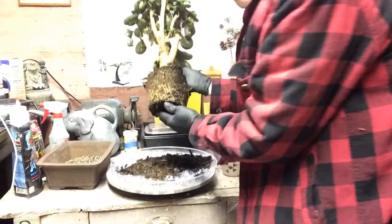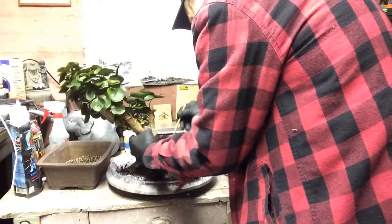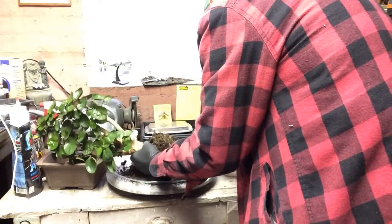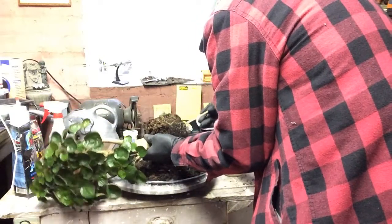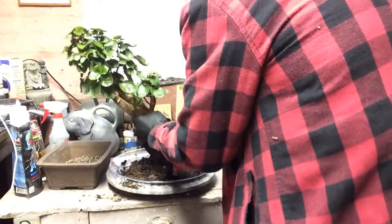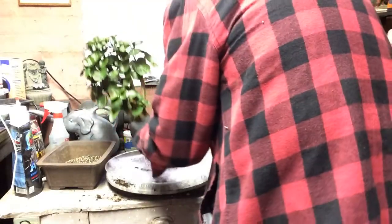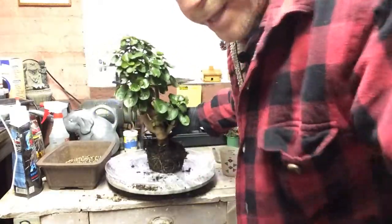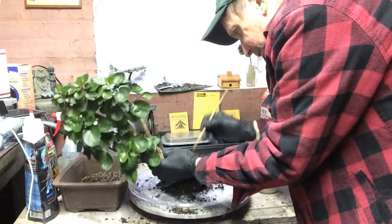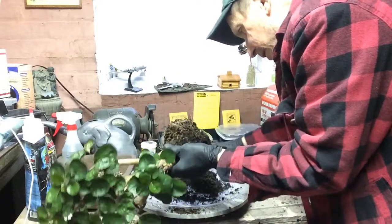This thing's got a nice little root system on it, if you can see the root system. This one looks like it was stuck and rooted good because you can see the nice foliage on it. Right now I'm just trying to take some of this soil out. Let's jab into the root system and see what we can get out because these are nice fine feeder roots. I don't want to take them all off.